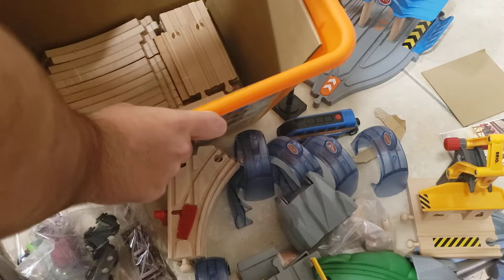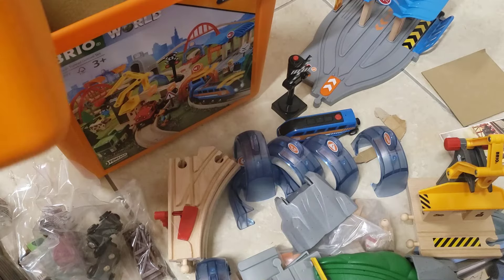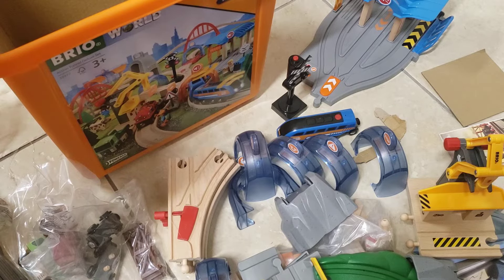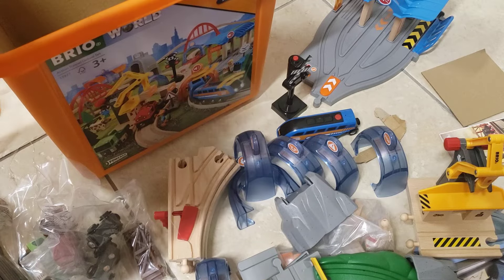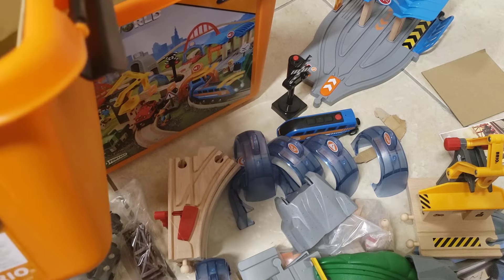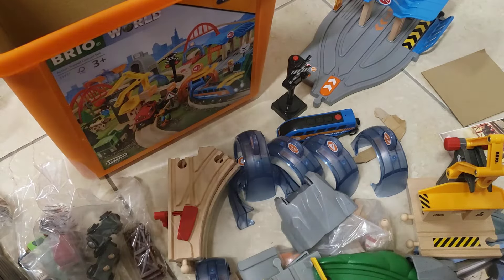And in here is where the track is. The Smart Tech Sound Action Tunnel Deluxe Set comes with a total of one main rail, four little straights, six regular straights, five big straights, thirteen curves, five mechanical switches — four to one direction and one to the other — one ramp that goes off the track, two ascending straights, two male buffer ends, and one female buffer end. That's all of the track that it comes with, not including the pieces in the destinations.